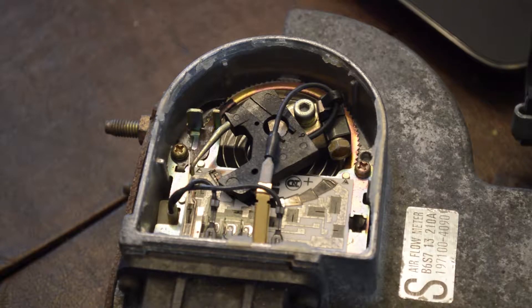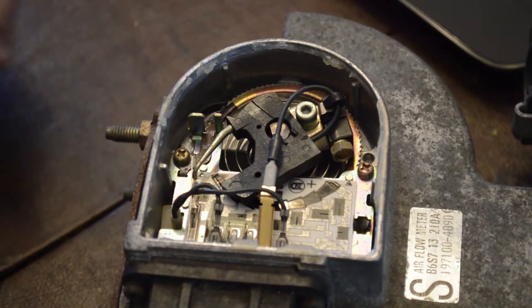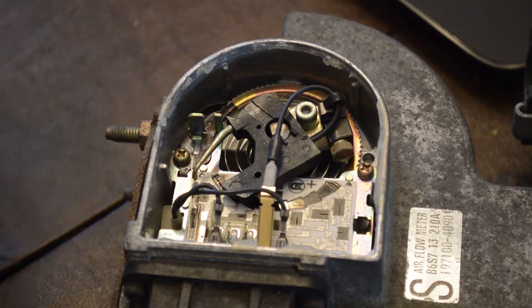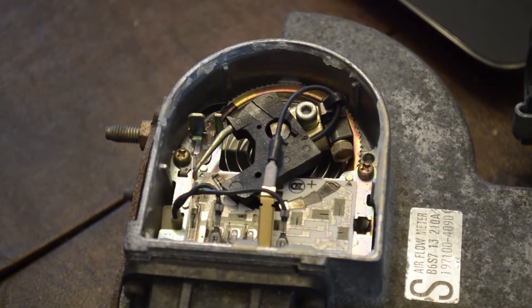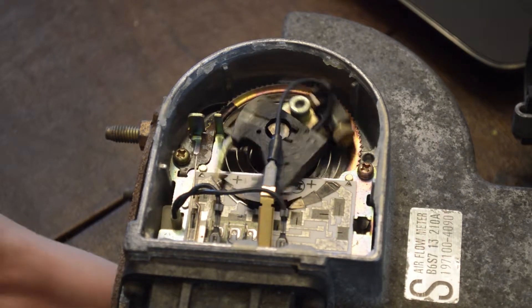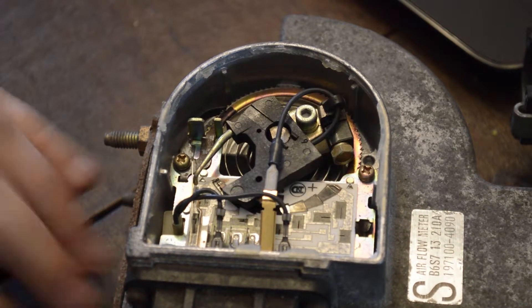But before we do that, I'm going to explain a little bit of what's going on inside, just so that way you have an idea of what I'm doing. Basically, the core of this is it's measuring how much air is going through the intake into the engine. The first big thing you see is this big piece with these arms and this clock spring. The clock spring brings it back to a neutral, or zero, position, and as air flows through it, it turns more and more, going to a higher point.